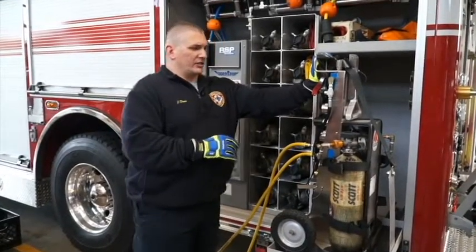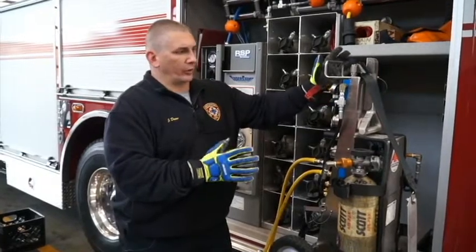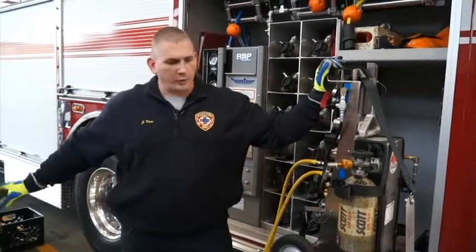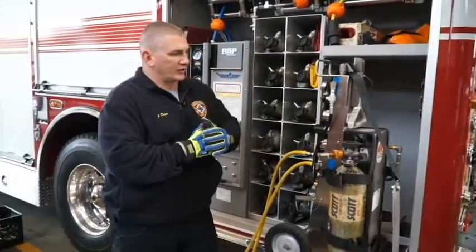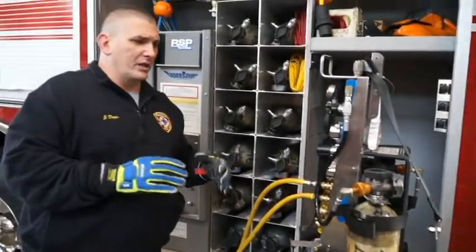Welcome to our Con Ed session. In this session we're going to be covering our airbag systems using our air cart. We're going to cover our high pressure system and our low pressure system. As we discussed previously in our air cart concept, we can use this for any of our air systems in the event.